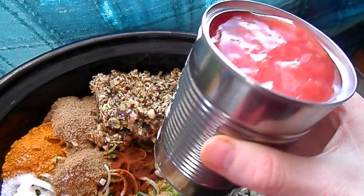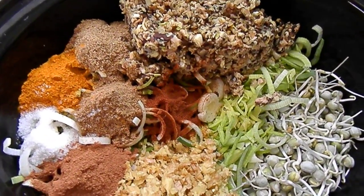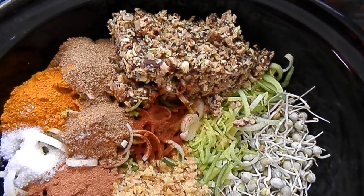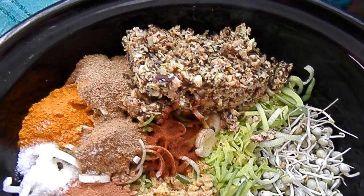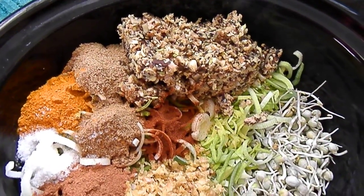I added the broth I'd saved from the shiitake mushrooms, and I'll be adding a couple cans of tomato and a little more water — just to almost cover the vegetables. I'll probably cover the peas but not the rest of the stuff, and then I'll cook it for about eight hours or so.